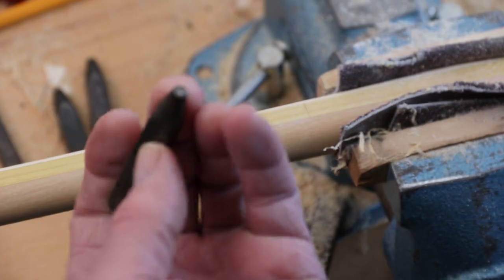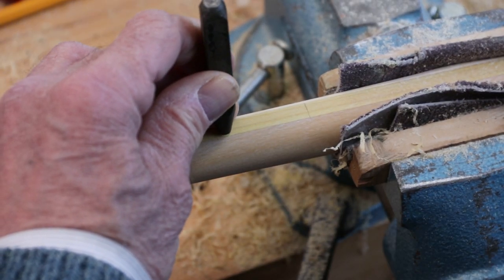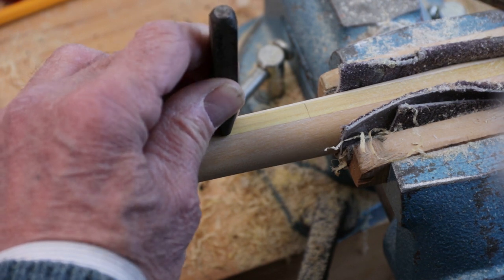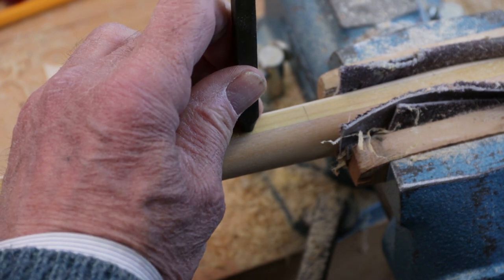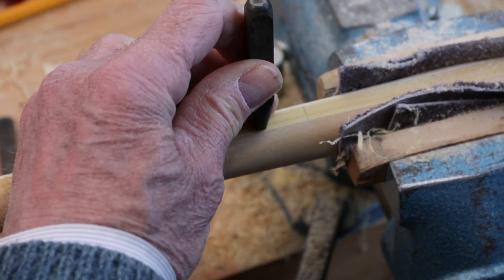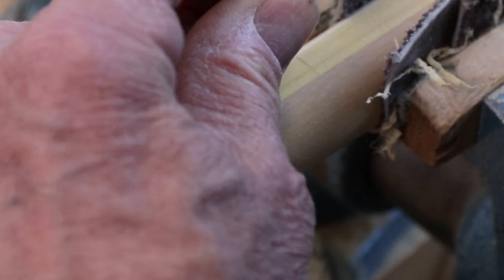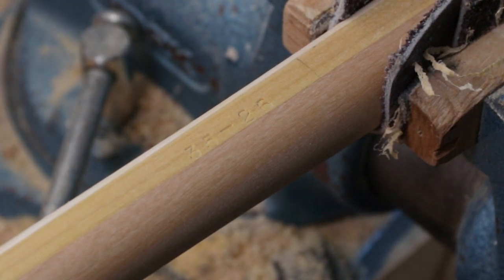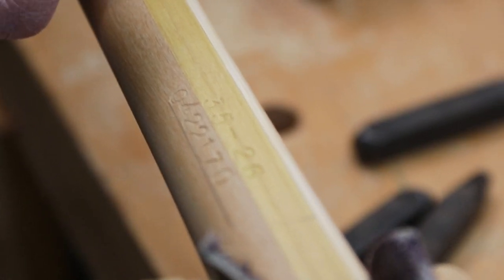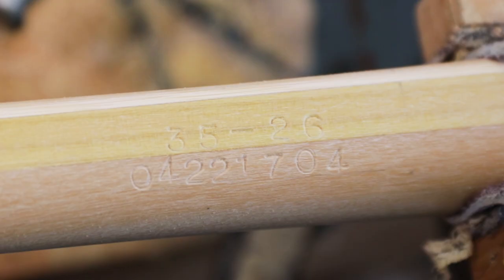We use metal number stamps to mark our bows — you can of course use any method that you like. On a long bow we tend to mark the draw length, which is the draw length of the customer and the draw length to which the bow has been made for. We also mark the weight at that draw length. As we make bows for a living, we also use a serial number which consists of the date of construction and the number of bows since we started keeping a record.